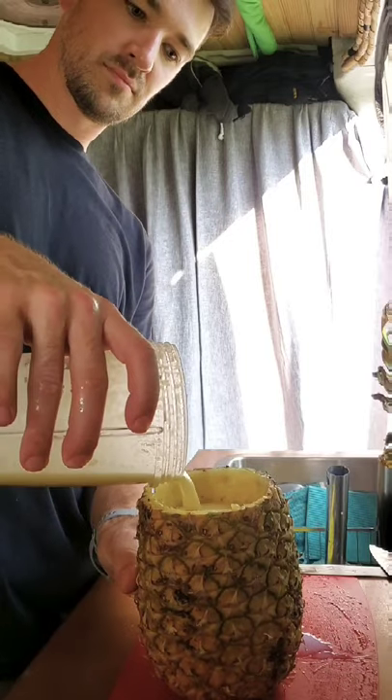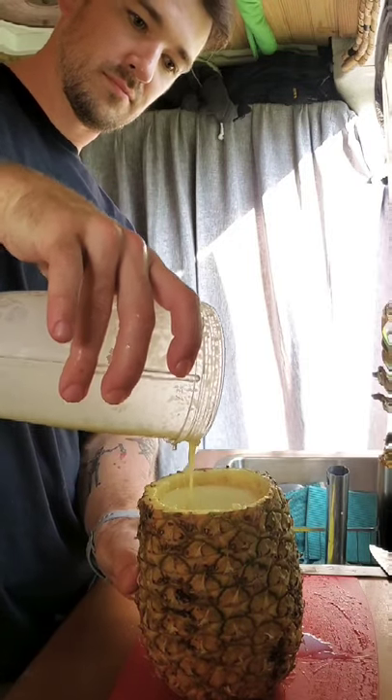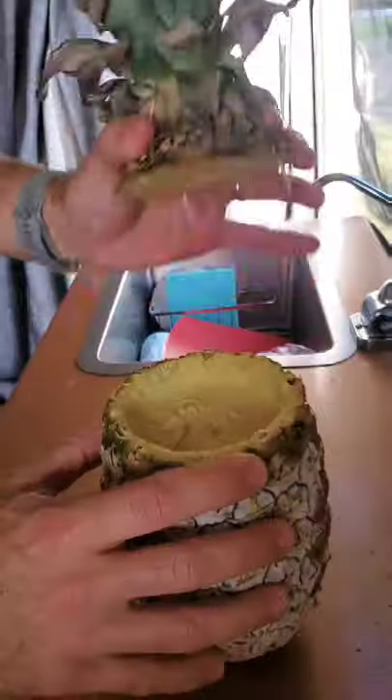Then you pour it back into the pineapple. Now that you've done that, you're gonna go ahead and put the top on. Go put it in the freezer.